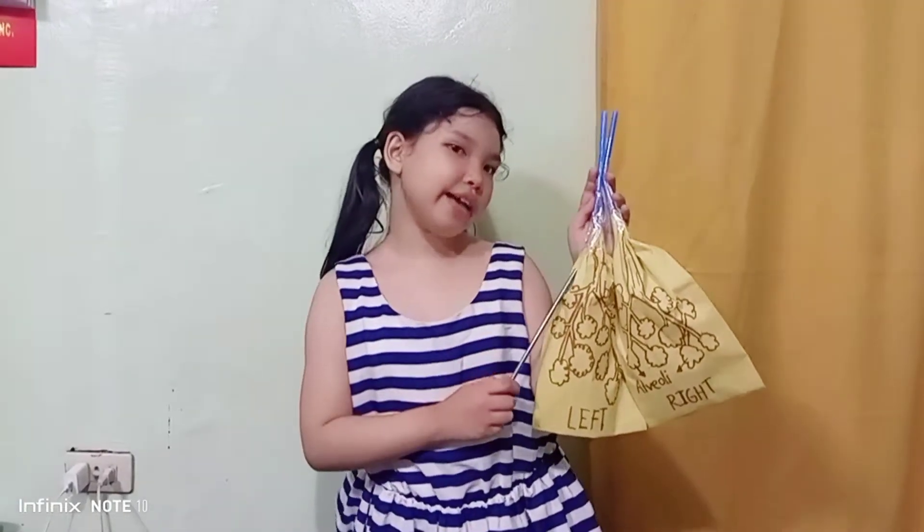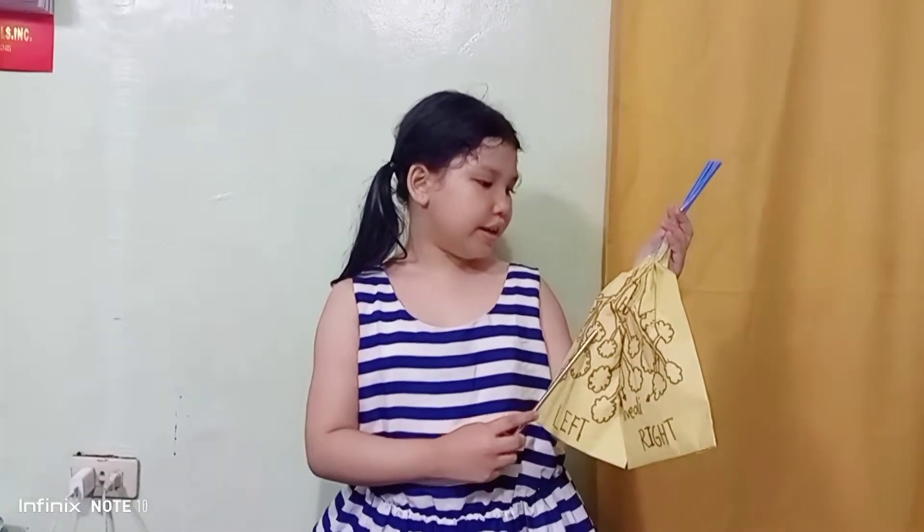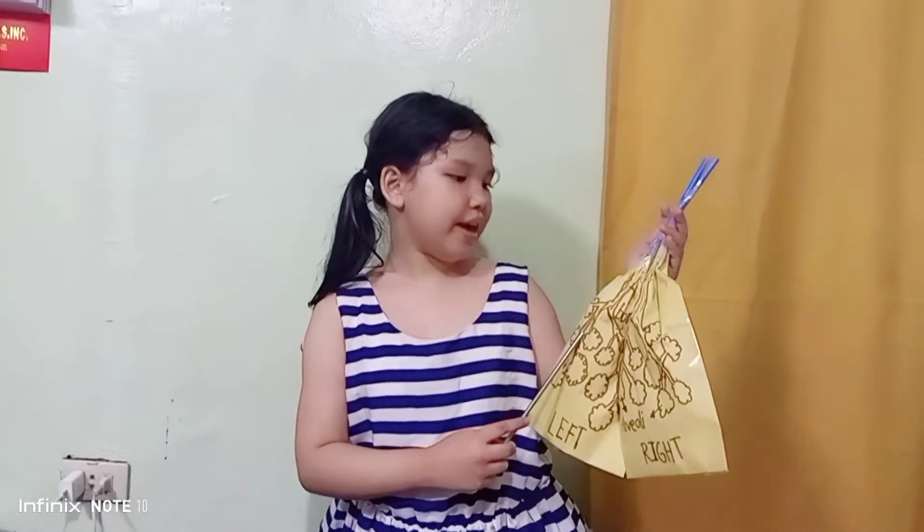So there you go guys! The paper bag lungs! So as you can see, I have drawn the bronchioles that basically looks like a tree, and at the end of it is the alveoli. Cool right?